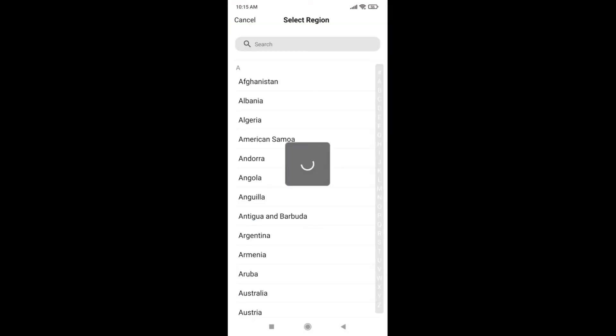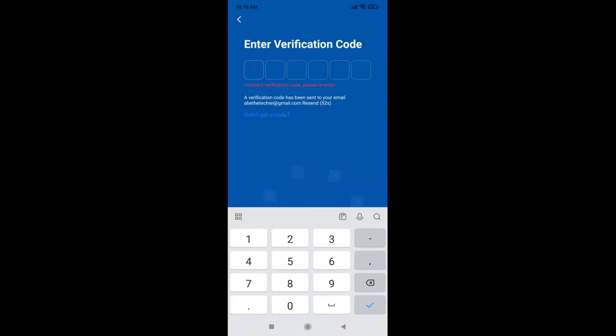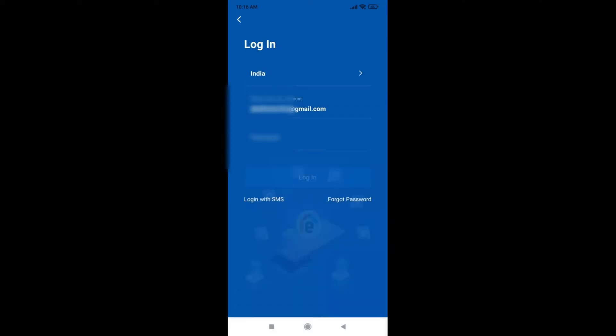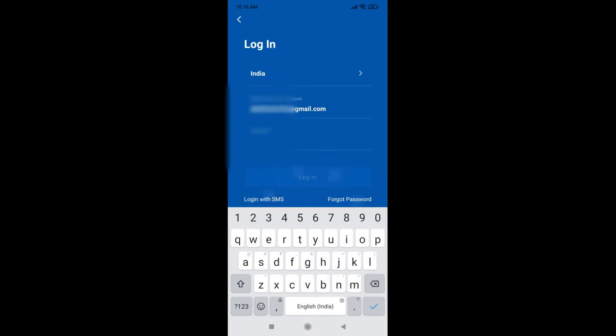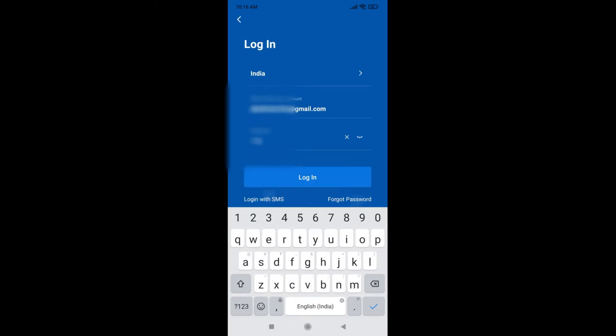Once after installing, you need to set up an account with your email address. Here, you need to select the country, then enter the email ID. You will get a verification code. After entering the verification code, you can enter a new password. Then login with the same username and password.